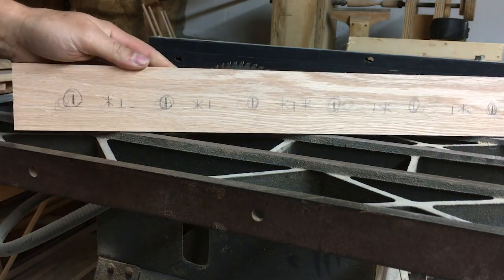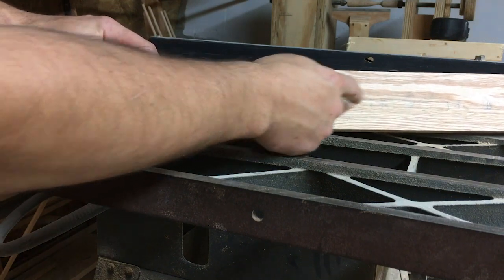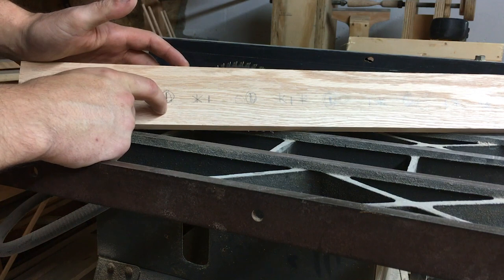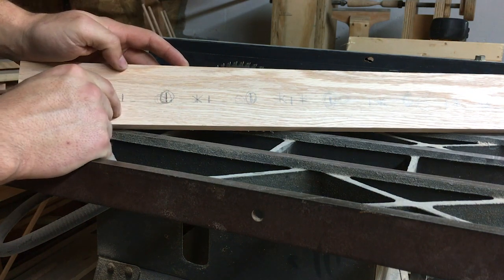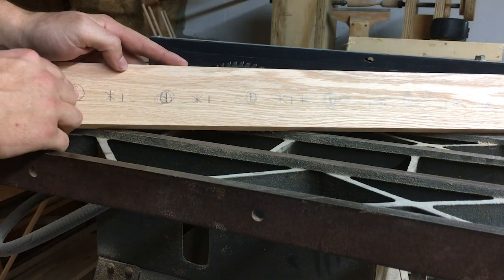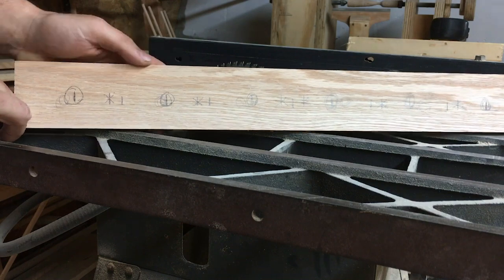Right here you can see the rack that I will make for the guns to stand upright in the cabinet. You can see these marks that I have to drill the holes. There will be six slots in this, so I'll drill the holes out first and then cut the slots the rest of the way through with the table saw. These marks are evenly spaced apart so that the guns will all line up and look uniform.